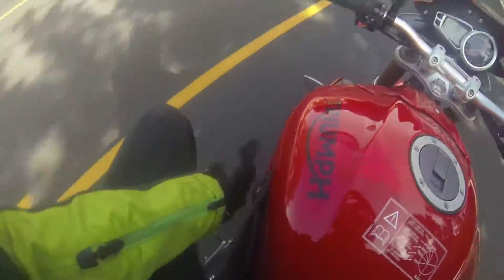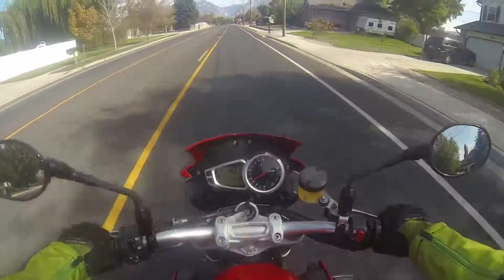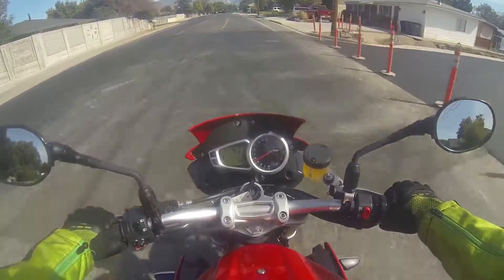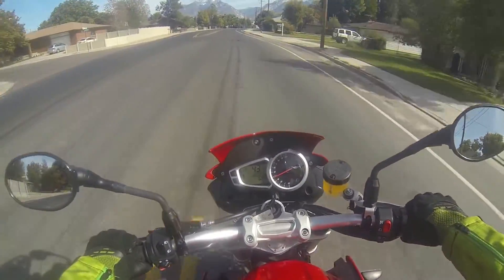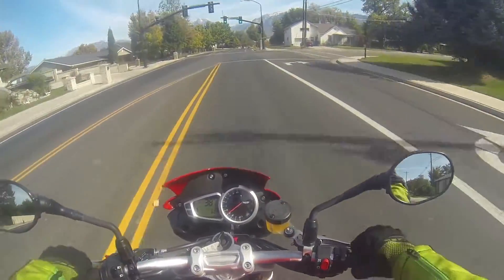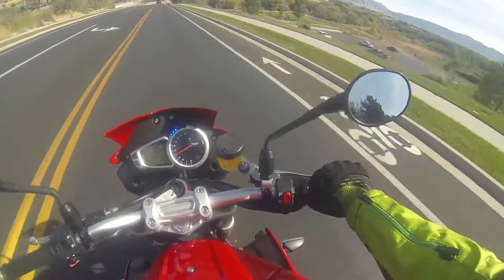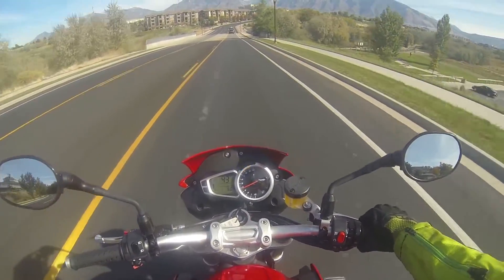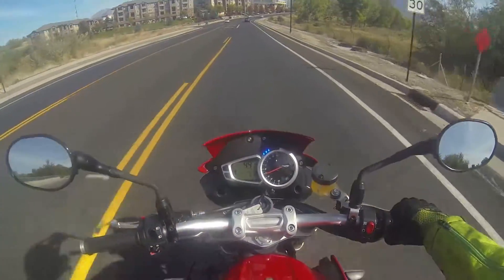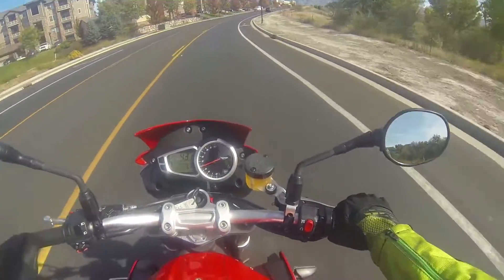Right here where the tank and the seat meet, it's got just that little bit of space where if you're knees into it, it's gonna feel like your leg is in a little crevice. My knees feel like they're tucked up a little bit more, but it's still comfortable. It's not like a super sport where you're fully tucked in and everything like that.